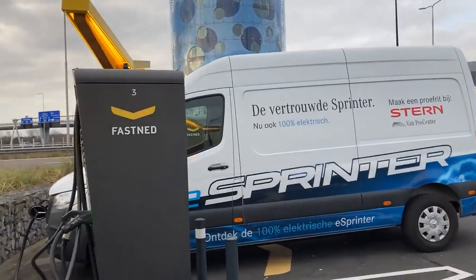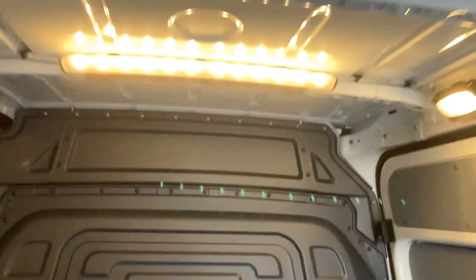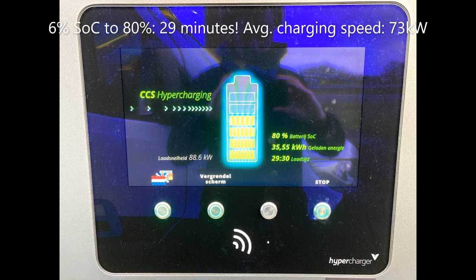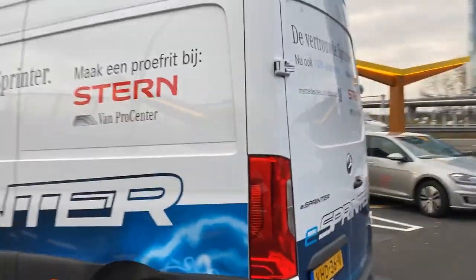The eSprinter — with my scooter, comfortable lights, isolation, lots of space. 29 minutes. 6 to 80% in 29 minutes. The Mercedes eSprinter, everybody. This is the van to get if you want fast charging.